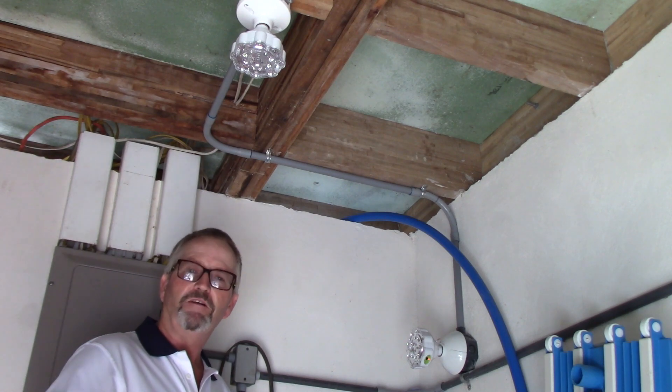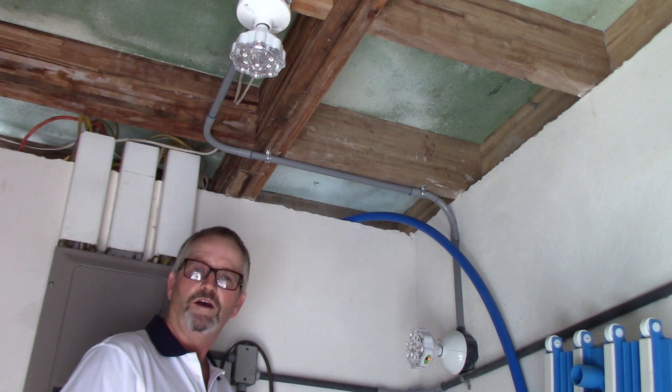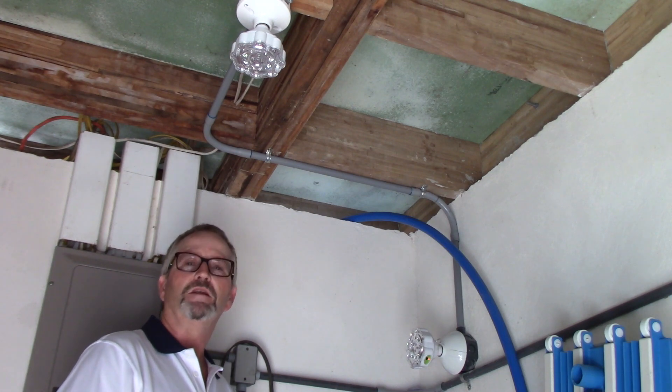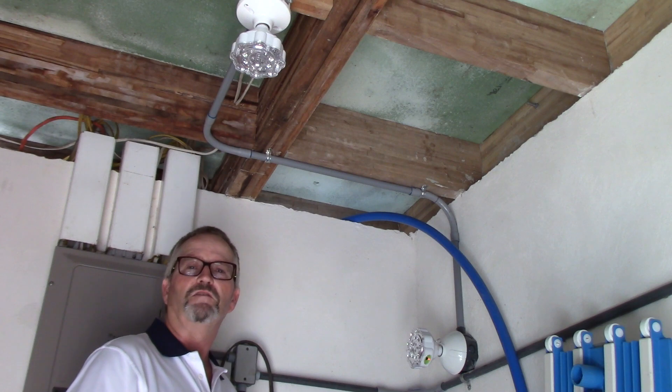Hello do-it-yourselfers. I'm Terry Peterman, the internet electrician, and welcome to another video short on current topics at electrical-online.com and right here on YouTube. Today I'm going to talk to you about the luxuries that LED technology has afforded us.